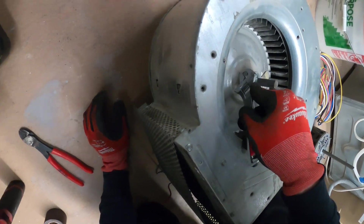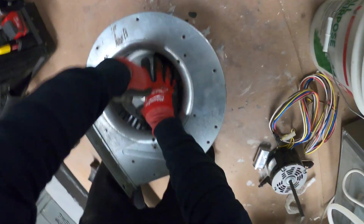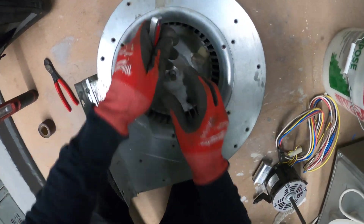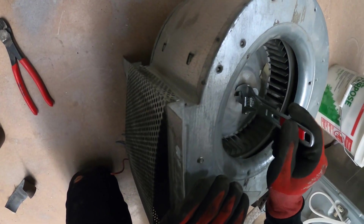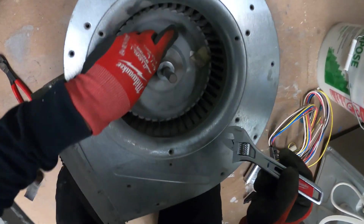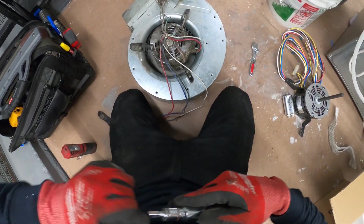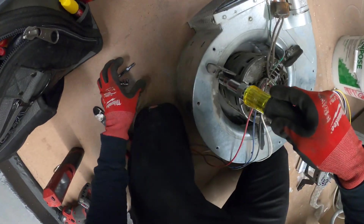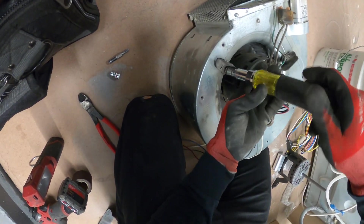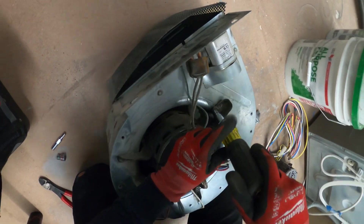I'm going to sand down the shaft. Let's loosen this — wow, that came right off. I'm a huge fan of Klein tools and this is a multi-bit nut driver; you've got pretty much everything you need in here. So before we can really slide that blade out, I'm just going to take off these bolts — there are three of them.